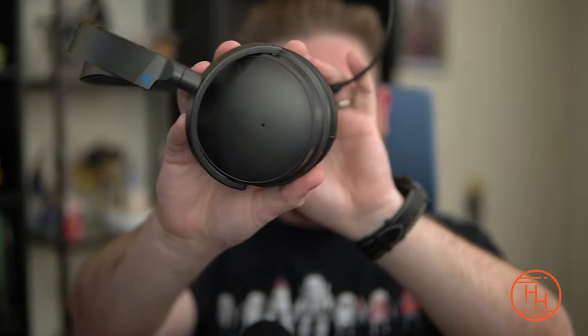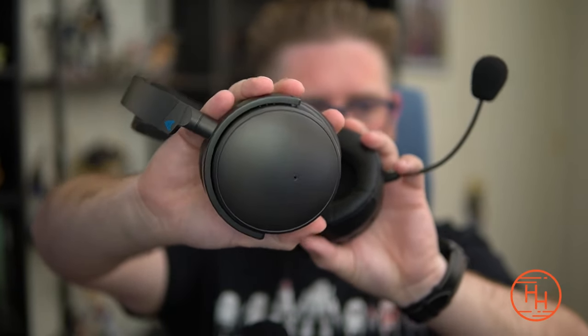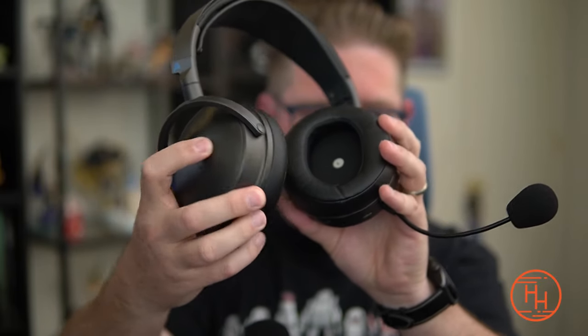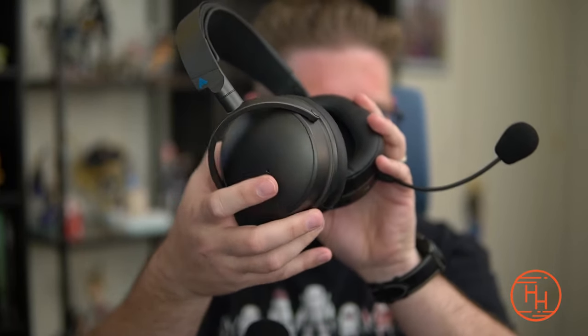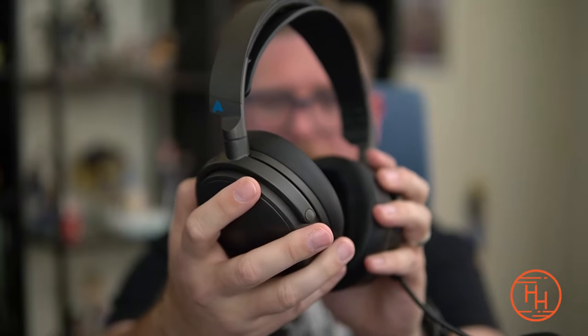The left cup looks quite different from the right. Starting with the right cup, there's nothing there — it's a plain cup that is unfortunately a fingerprint magnet. It's very subtle and unassuming. The cups are actually plastic, but very dense, high-quality plastic that feels like metal. The yoke is also very solid — a simple design that allows for tilt and swivel, both inward and flat outward. The swivel mechanic is incredibly smooth.